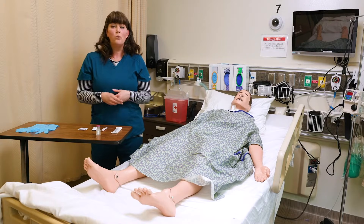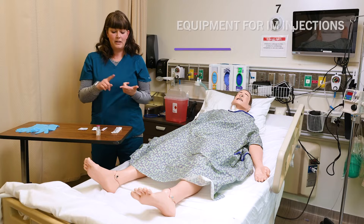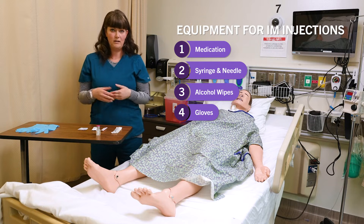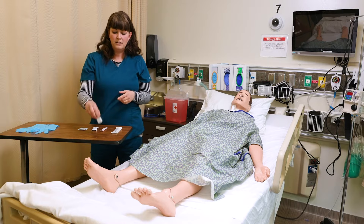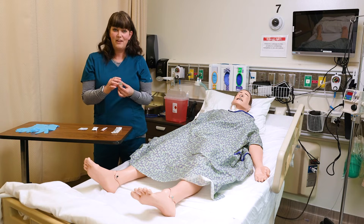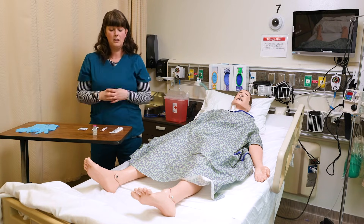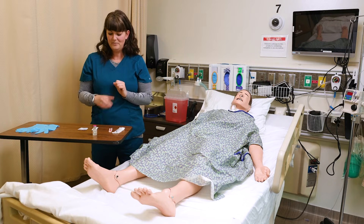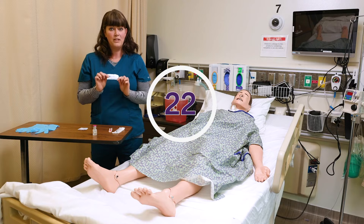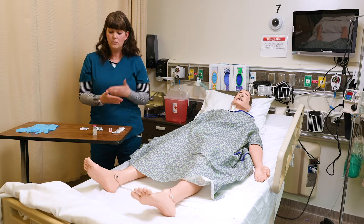I've gathered my equipment. My order is for Lasix 10 milligrams IM now. I'm going to need my medication, my syringe, my appropriate needle, some alcohol wipes, and gloves. Since my order is 10 milligrams, I need to look at my vial. My vial says Lasix 10 milligrams per milliliter — easy math. I know I have to give one milliliter. I've chosen a three-milliliter syringe, a blunt fill needle, and my actual injection needle. Since I'm giving one milliliter, I'm going to choose the deltoid site, so I have chosen a 22-gauge one-inch needle.